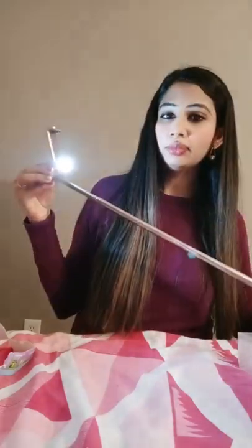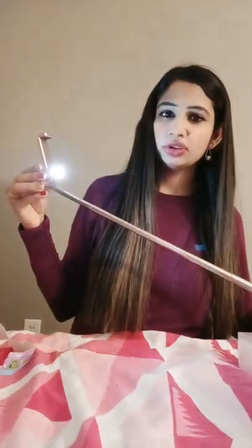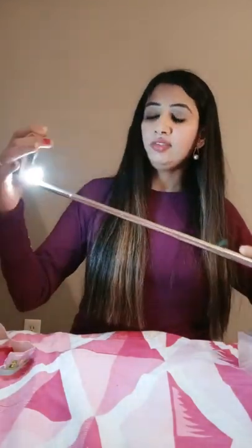One more feature it has is a built-in light. If you want to take a selfie and the light is dim, you can turn on this light. It has low, medium, and high settings, so when you think the light is too dim, you can just turn it on and take the selfie. I found it very useful.